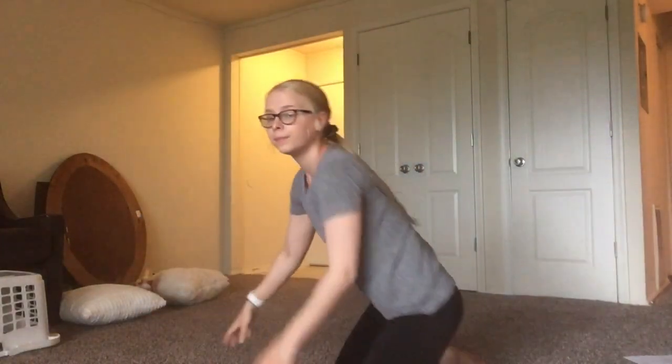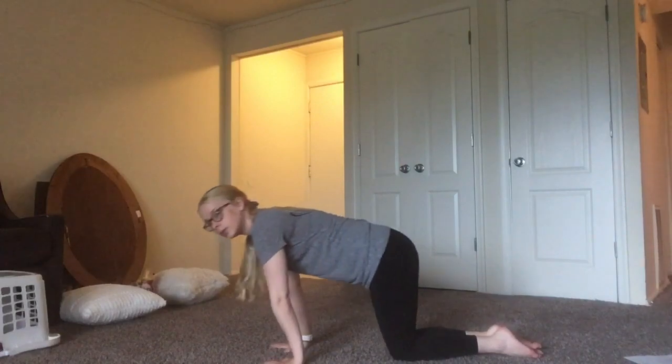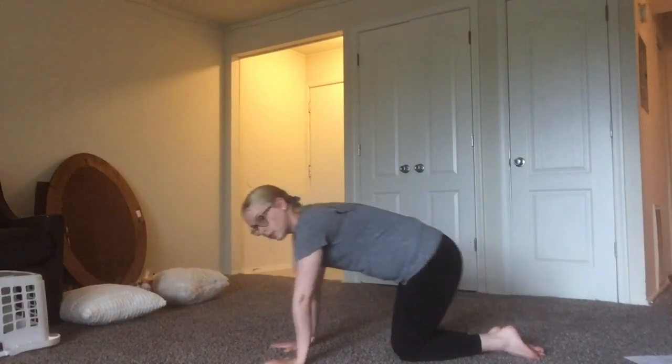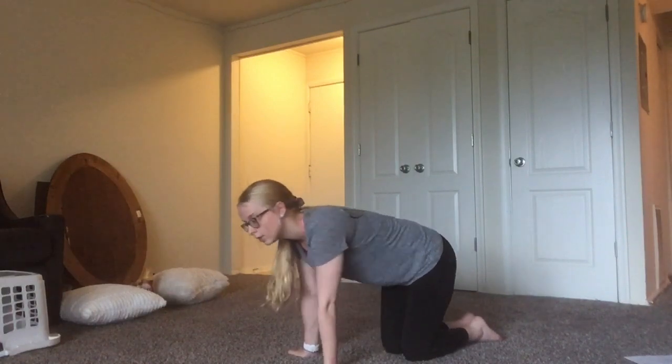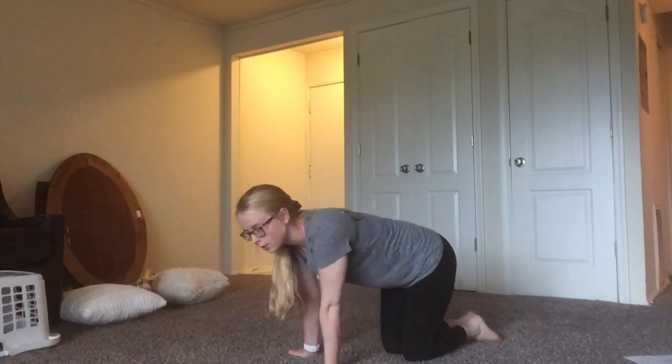Do everything for about 10 seconds. Push forward and back. Sideways, side to side. Really get those out because I know they're hurting.